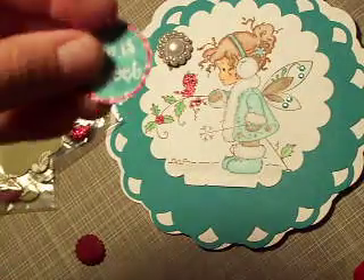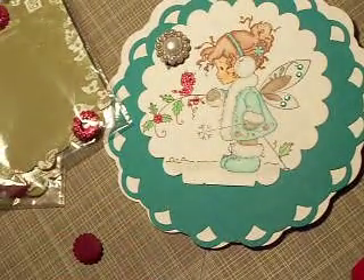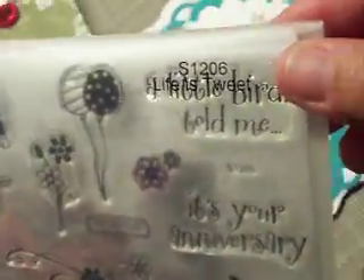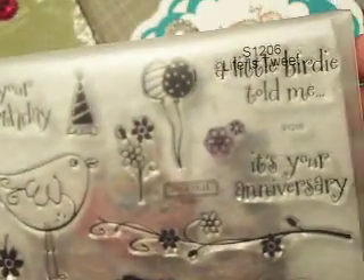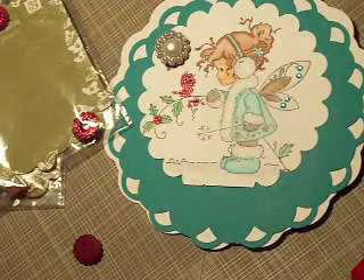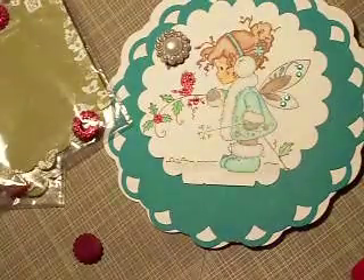I stamped this little sentiment — it says 'Life is Tweet' and that sentiment is from Close to My Heart. I'm going to do the inside with another stamp set from Close to My Heart called Stay in Style. I'm going to use the Joy stamp from the Joyous set for the inside sentiment.